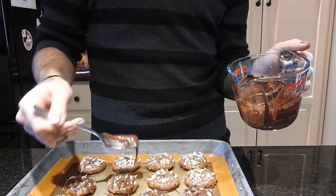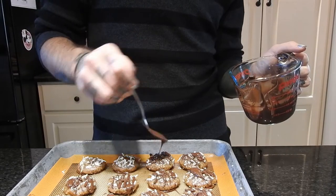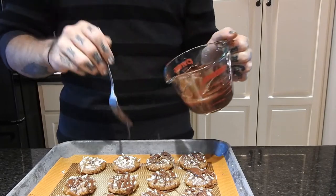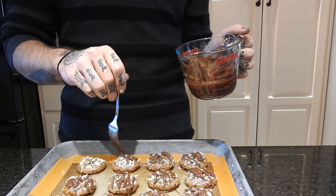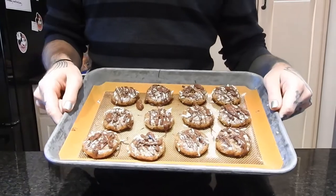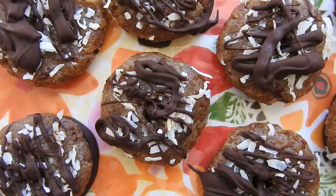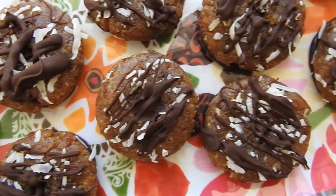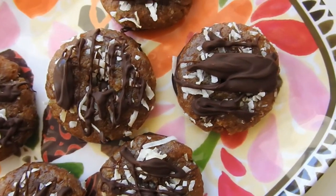For this today I'm using Enjoy Life morsels — these are awesome and great and easy. But if you want it to be completely raw, you can use cacao or carob powder mixed with cacao butter or coconut butter. When I'm done with that, they just go back into the freezer for 10 to 15 more minutes and then they're all done.